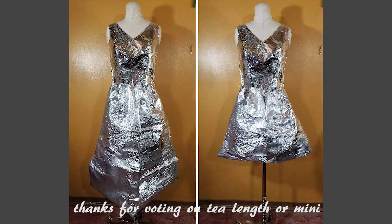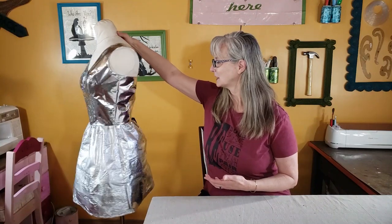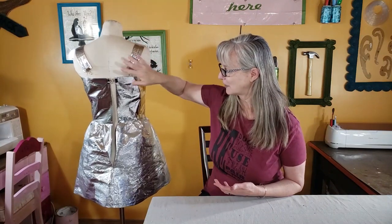If you voted in my poll, thank you so much for voting for tee length or mini — and as you can see, the mini dress length won. So I'm going to get back to working on this dress, and the main portion I'm going to work on today is finishing off the back.